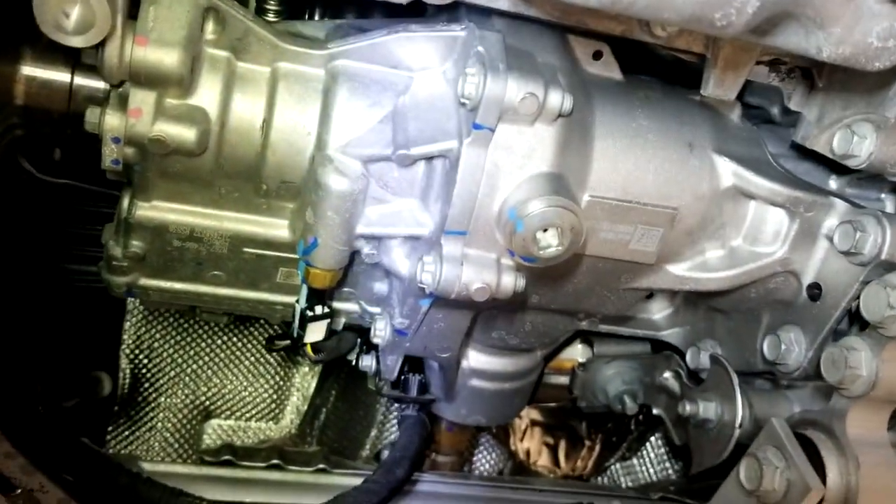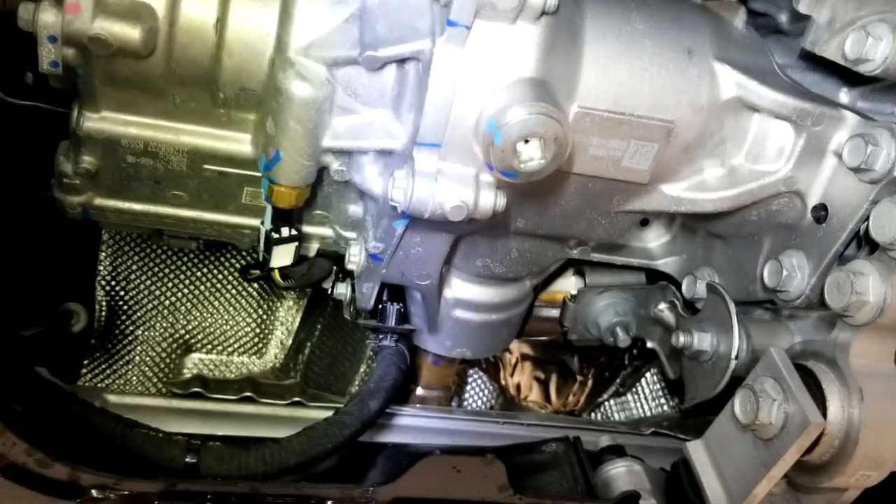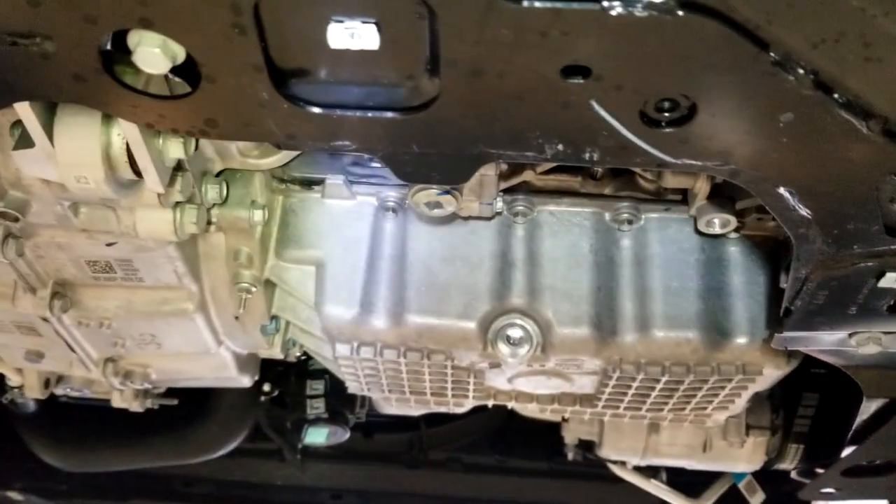There's the PTU, or power takeoff unit, for the four-wheel drive. It has an on/off solenoid, so it can disconnect completely.